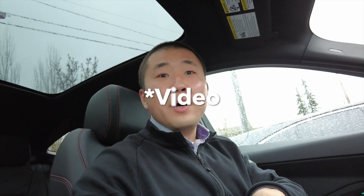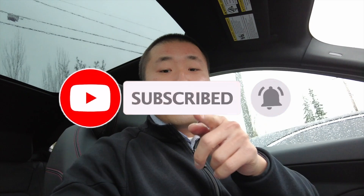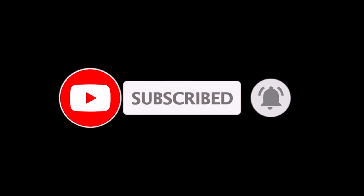Anyways, if you guys have any questions, don't forget to drop a comment down below. Please hit that like button and subscribe. 536 subs right now and growing — thank you guys for all the support. I want to see a thousand shortly and then go from there. Sky's the limit, right? I will see you guys in the next video. Take care. Bye.